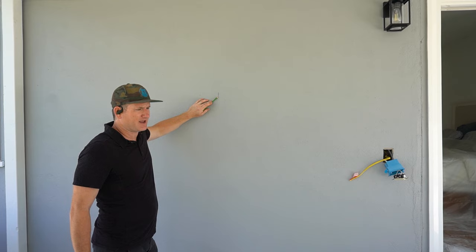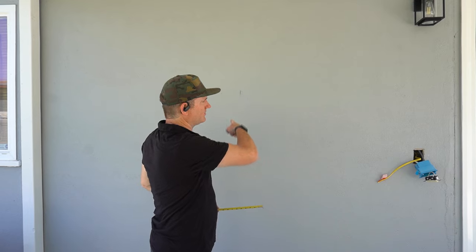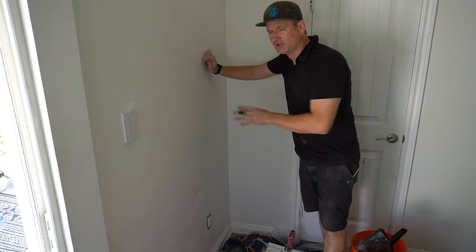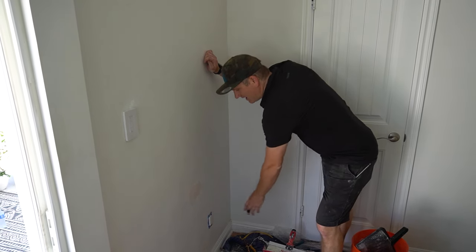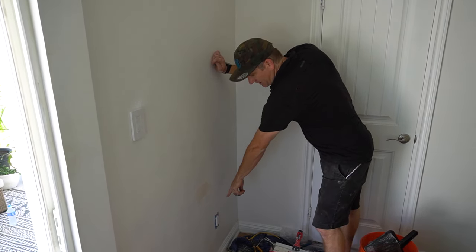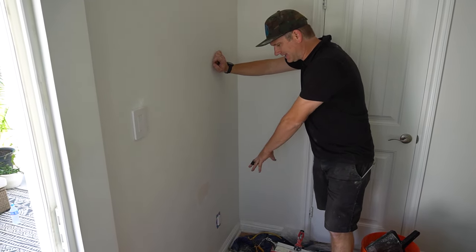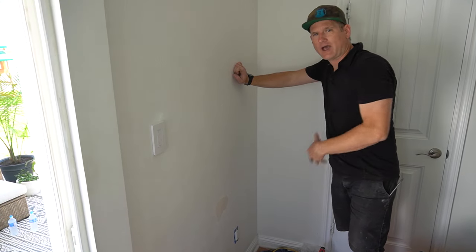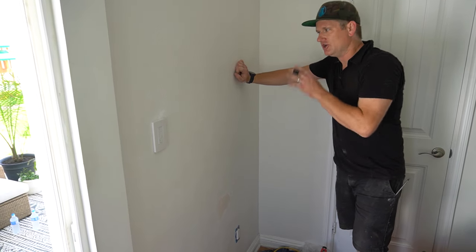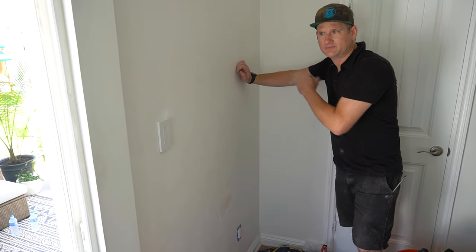The next thing I do is find out where the studs are. I'll mark this with a C, and now I need to know how far this is from the window so that on the inside of the wall I can measure. Here is the inside of the wall where that TV is going to go, and there's a power outlet right here. My goal is to draw straight up, put a power outlet on the outside of the wall, and suck it down and put the power into this outlet. If you're going to put a TV outside, you kind of have to have a plan like this.